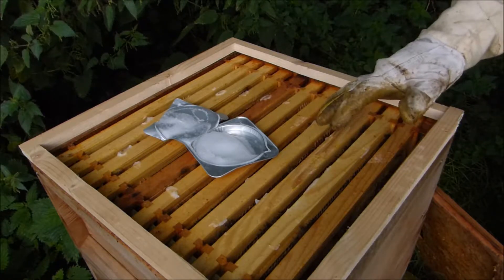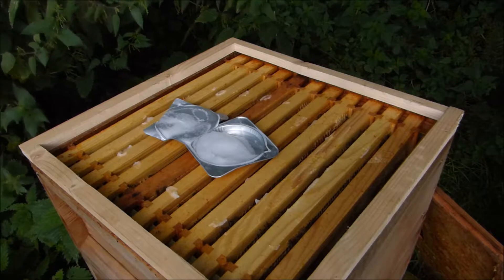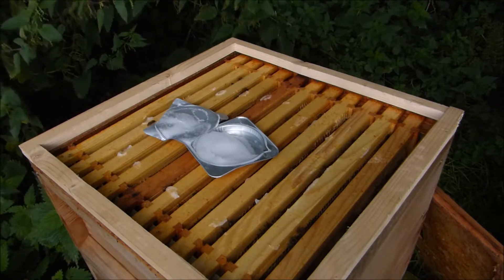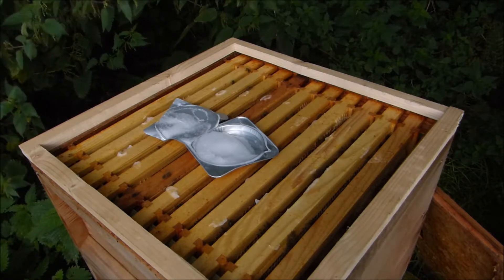Simple as that. I've got an inspection tray underneath the hive as well so any dead Varroa that drop out I'll be able to do a count. Just want to know the treatment is effective and also it just helps give an idea of how many Varroa numbers we had in this colony. This colony has been quite strong this year so I'm assuming Varroa numbers have been lower.